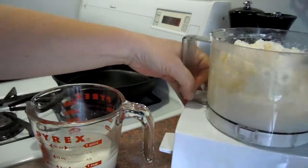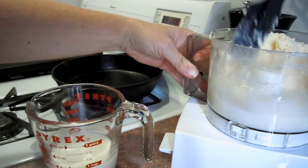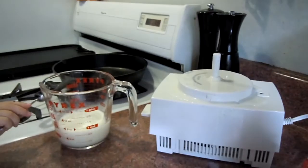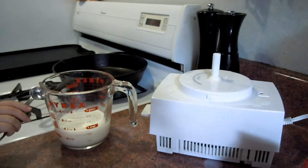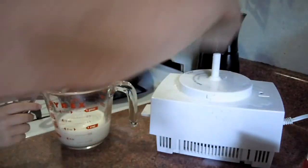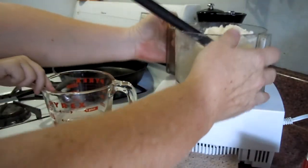And then I squish it all to get all the water out. It's leaking out the bottom — that's buttermilk. I'll put that in biscuits or something.